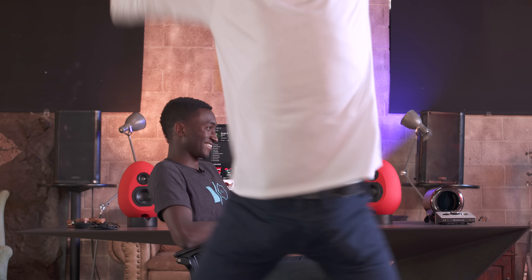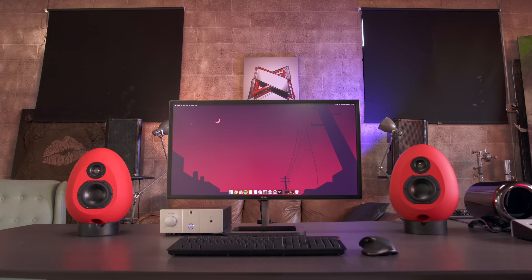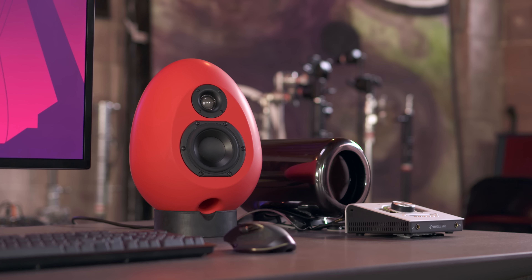For the monitor, I went with the LG 31MU97, which offers true cinema 4K and is one of the most color-accurate monitors I've used — perfect for editing that super crispy MKBHD footage. For the keyboard, I went with the Das Keyboard 4 Ultimate — yes, those keys are blank. It's definitely a trip if you've never used one, but you get used to it. For the mouse, this is the Logitech MX Master — it looks great, connects via Bluetooth, and is one of the best mice out right now for editing video.